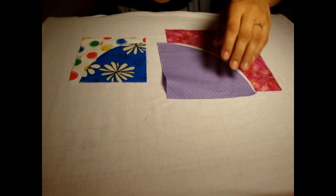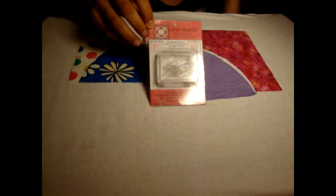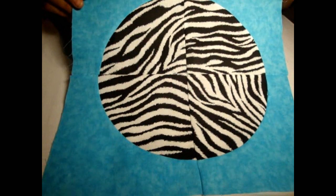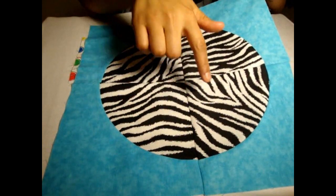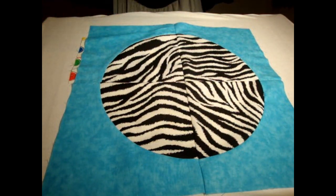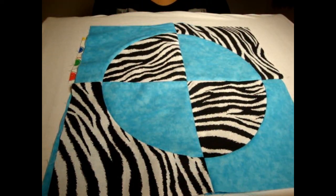But I recently discovered this little foot called the Curve Master Presser Foot, and it makes it so much easier. I can literally sew all these curves together without using a single pin. Here's what you can do with the drunkard's path block — this is four of those little pie sections all put together with the zebra print facing in the center, and you can see what a different effect you get when you alternate them.